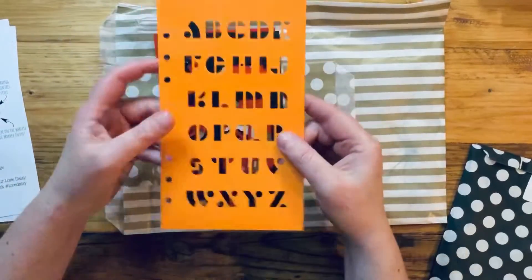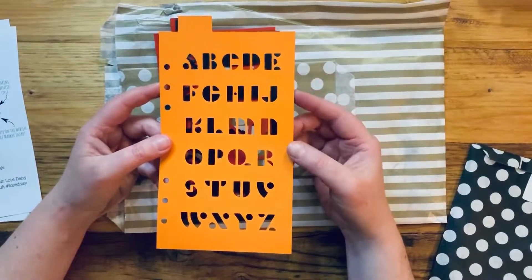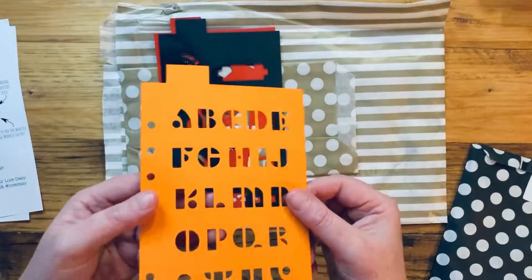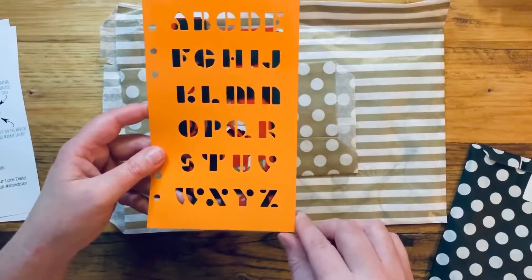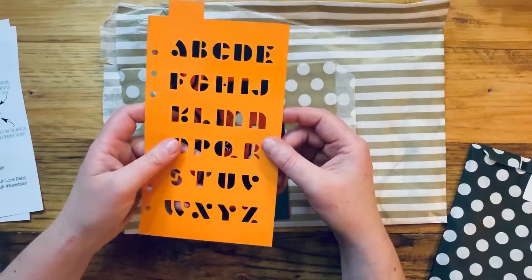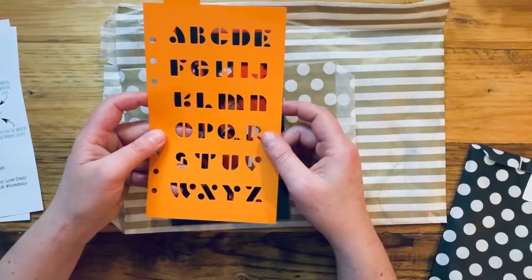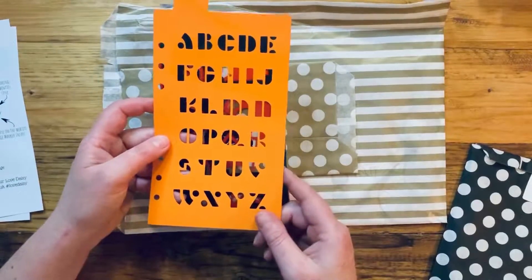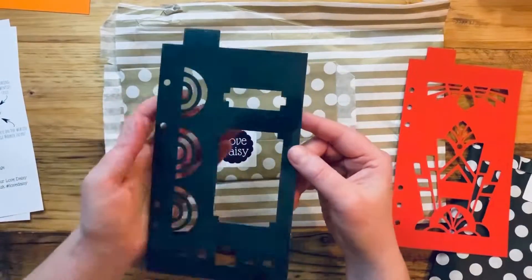The first stencil is an art deco themed alphabet. We sent out a survey after the last quarterly box asking what you guys wanted in future boxes, and more alphabets and fonts came up time and time again. This one has been done with the art deco Roaring 20s theme in mind. I can think of loads of ways I'm going to use it — putting letters to indicate days of the week, or for headers on pages. It's a completely different take on the font thing with circles and an art deco theme.